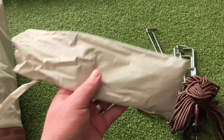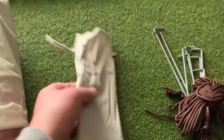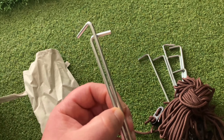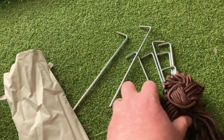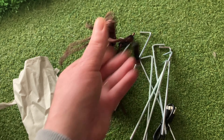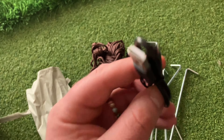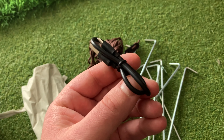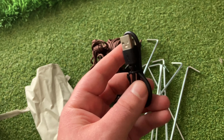I was looking for this bag right here — this little one was rolled up inside the tent. Inside this bag is where you're going to find your tent stakes. We also have a couple of things: rope, and our USB-C charger for charging the pump that is in the tent.